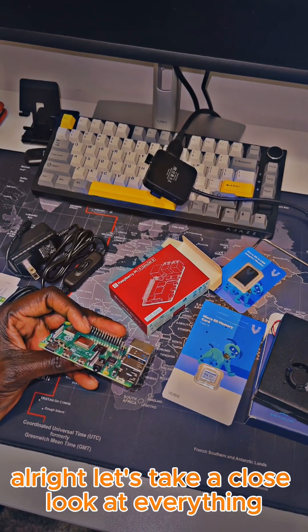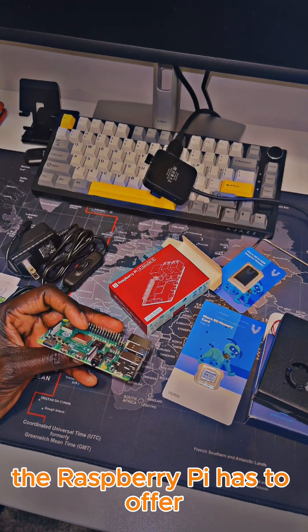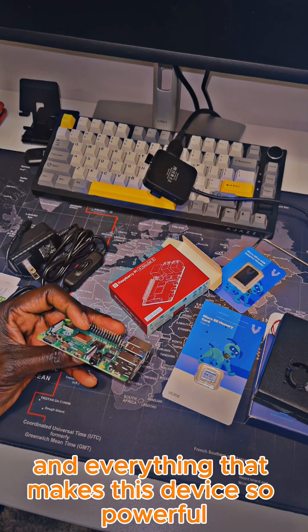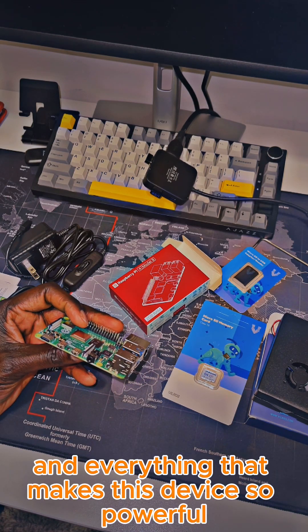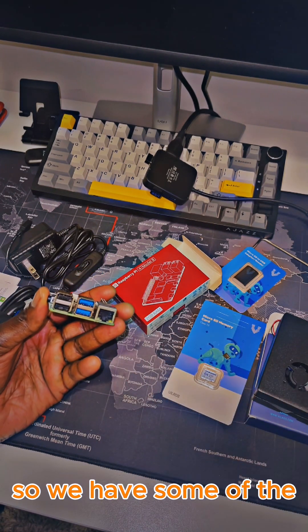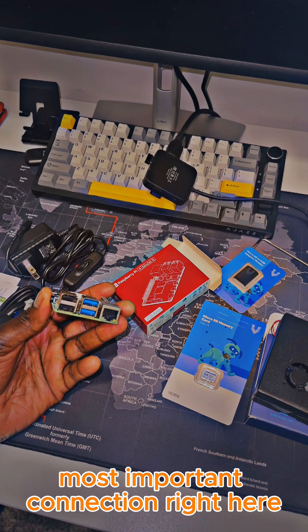Alright, let's take a close look at everything the Raspberry Pi has to offer. We will go over the ports, features, and everything that makes this device so powerful. Let's start at the front, where we have some of the most important connections right here.